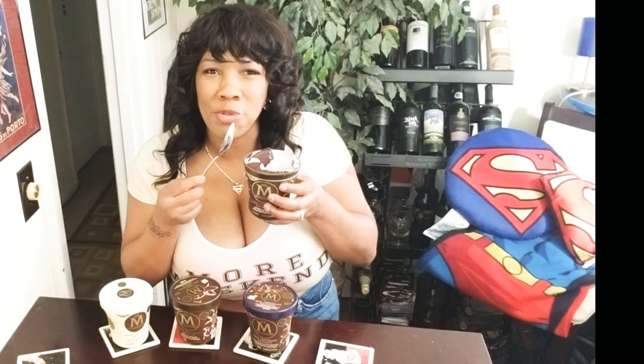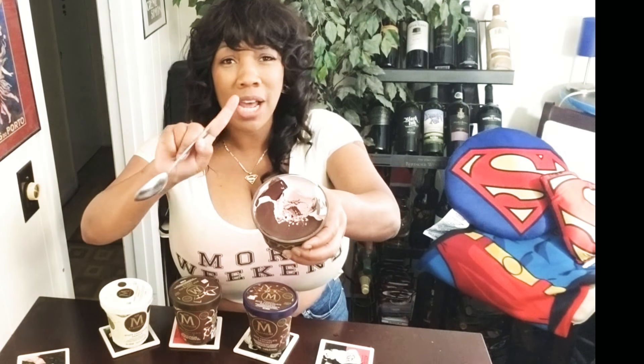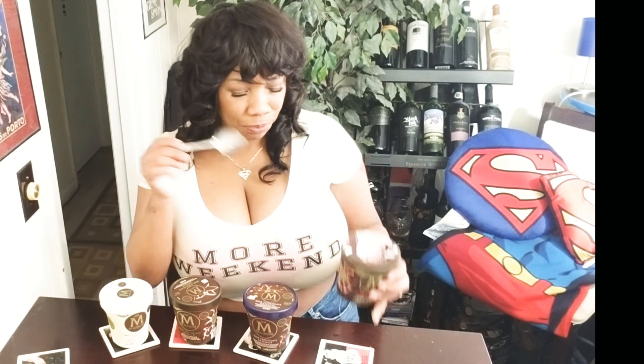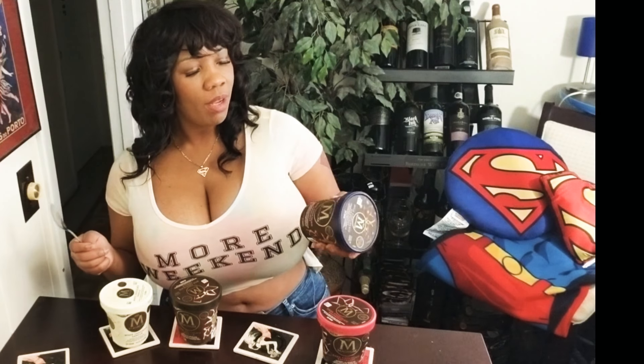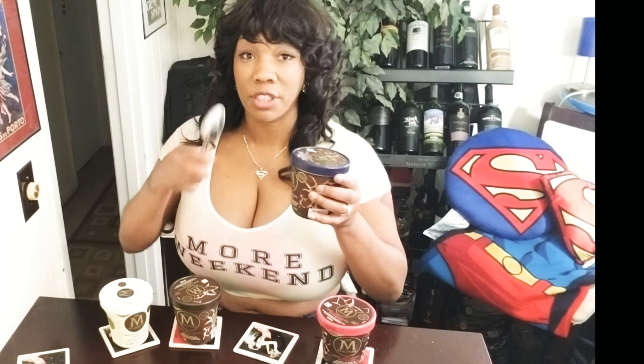It's got a nice crunch to it as well. The shell is mixed all through the ice cream, all through the whole tub, so you're not missing out — you get the ice cream and the hard shell all in there. Next, we're gonna try the milk chocolate hazelnut. Let's go ahead and try this out.